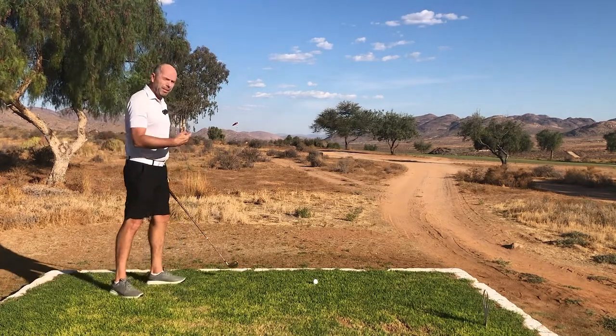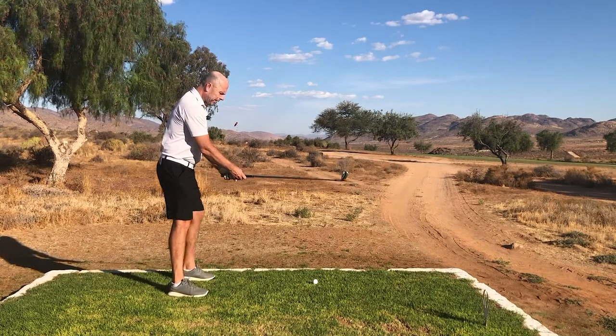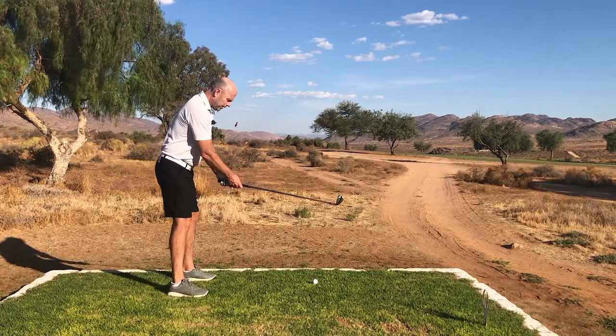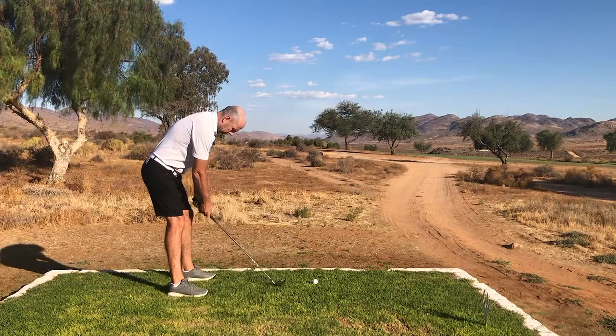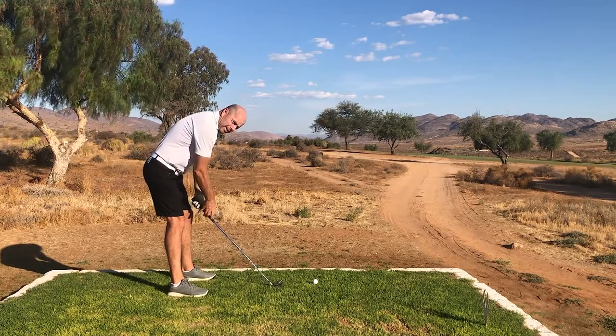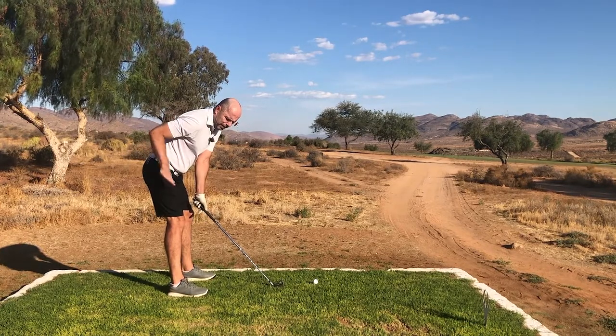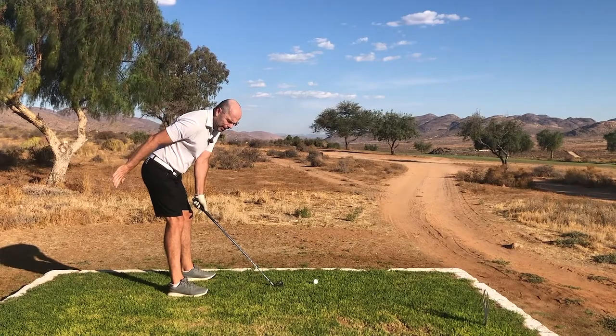So I'll take my stance and try to show you what I'm doing wrong. After doing my practice swings, I take my stance, and as you can see my back is not straight at all. Have a look where my hips are — they are far too far behind me.